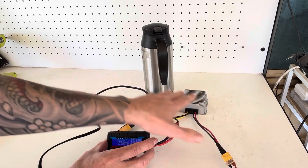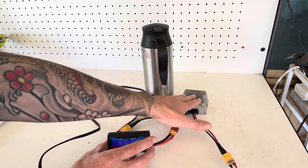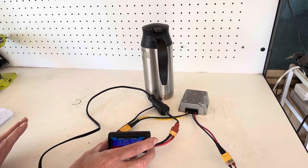Basically directly off the solar panels — from the solar straight to the DC converter — we're boiling this kettle, which I think is very awesome.